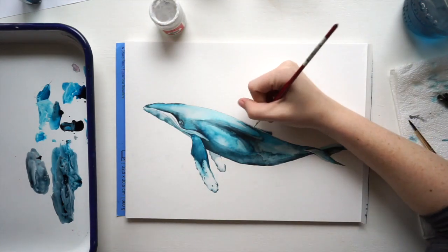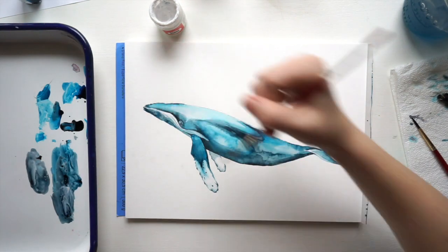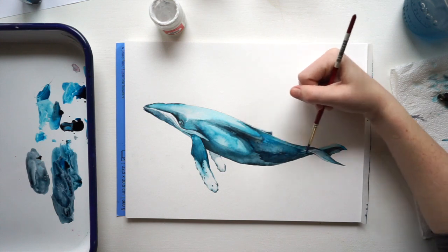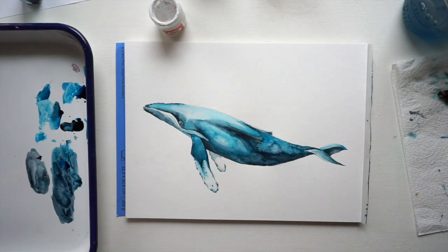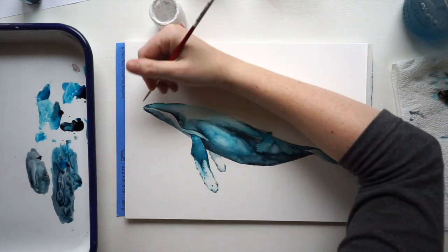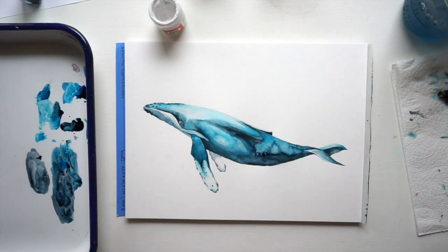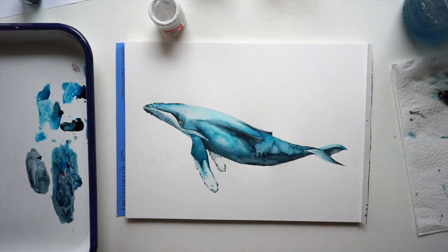I'm using white concentrated paint to do the highlights — a little highlight right by the eye and a little highlight on the tail. It's good to have a photo reference so you can look and see where there are dark parts and where there are light parts. I wanted to darken the underbelly a little bit more, and after darkening it I added some water droplets on top because that makes really cool textures. I hope you really enjoy painting this whale — I'm so excited to see yours, thank you so much for tuning in.